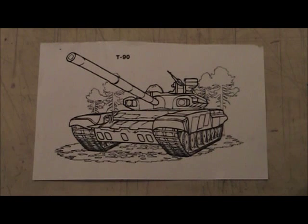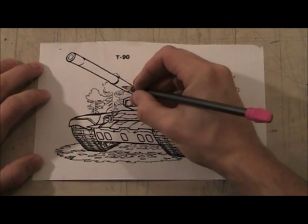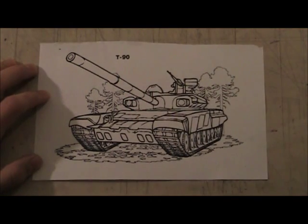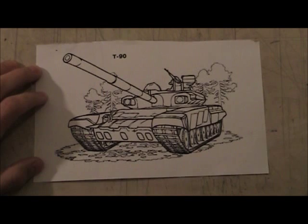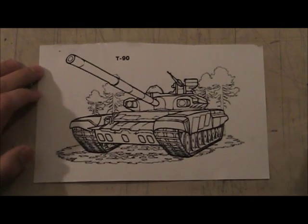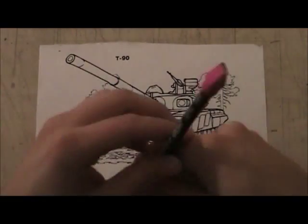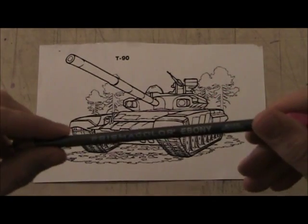Yes, of course it'd be fun. All right, so what I'm going to do is a series of things on this drawing of a tank to help you guys get better. So here we go — I need my trusty ebony pencil.